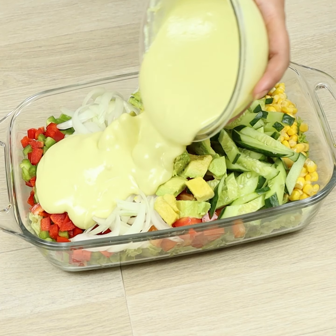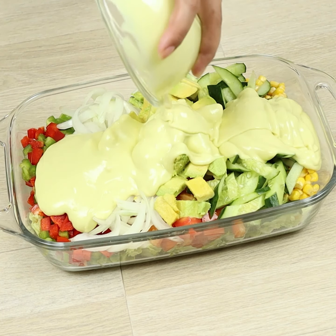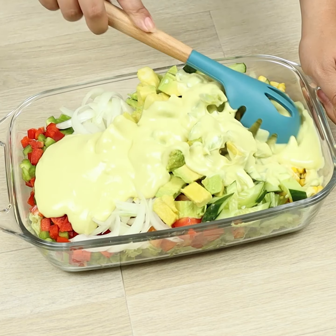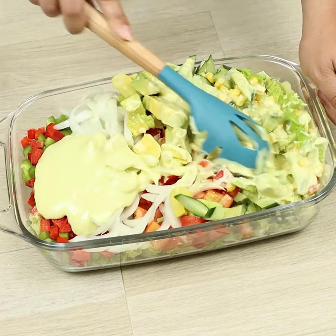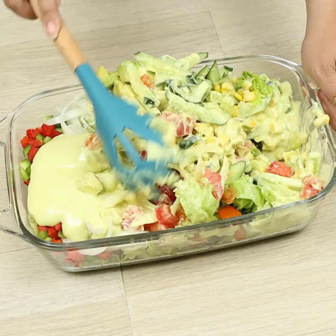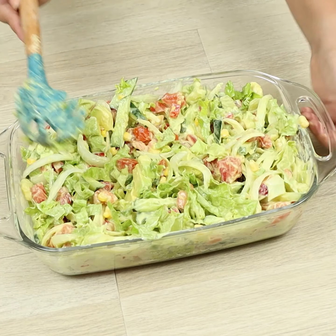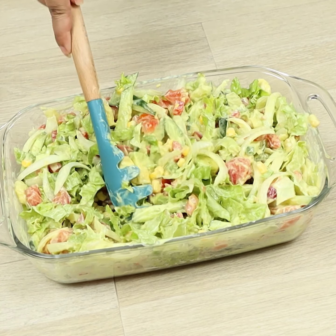Now we'll pour it over the salad and spread it. And our delicious recipe is ready!